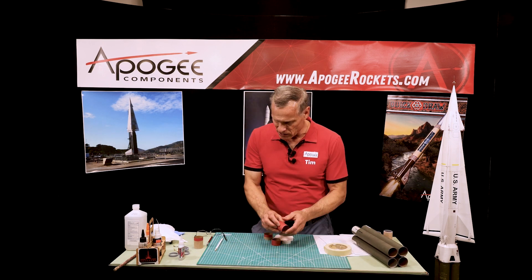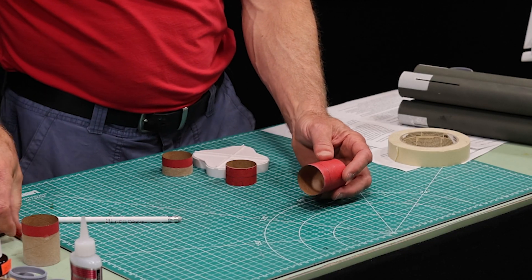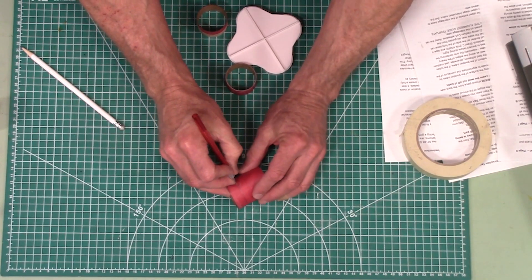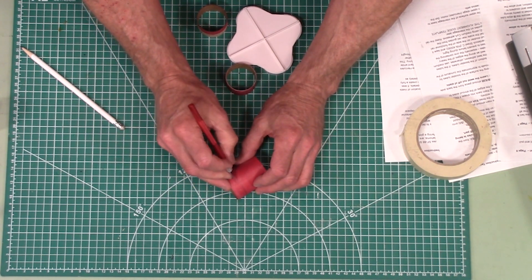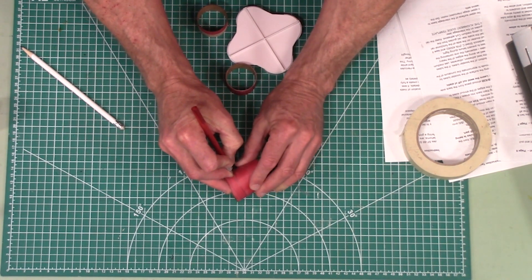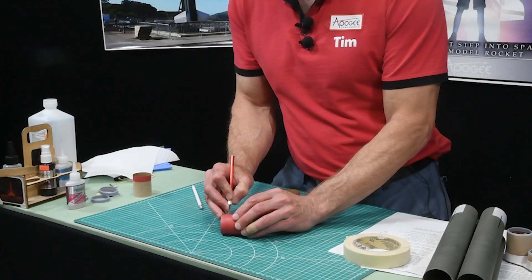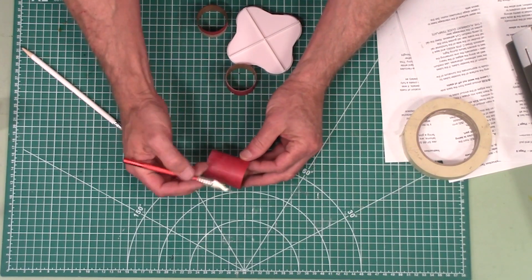So now the process is: I have my coupler, and I'm going to take a sharp hobby knife — you have to do this carefully because we don't want to cut all the way through, we just want to score the red paper. Kind of look at my finger here — it's on the edge of the paper, stabilizing my knife so that it doesn't stray far off that line. It doesn't have to be perfectly straight. There's a lot of leeway, and you're never going to see this inside the rocket. So just go around one time, and now we have to peel the red.